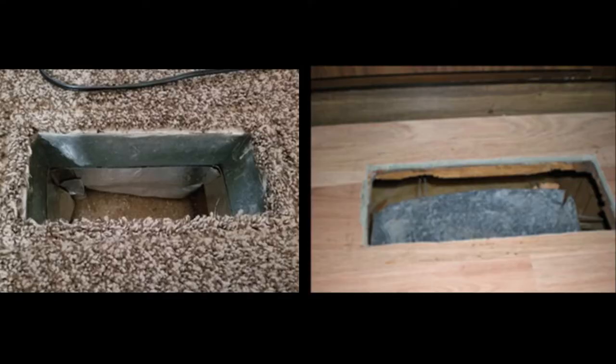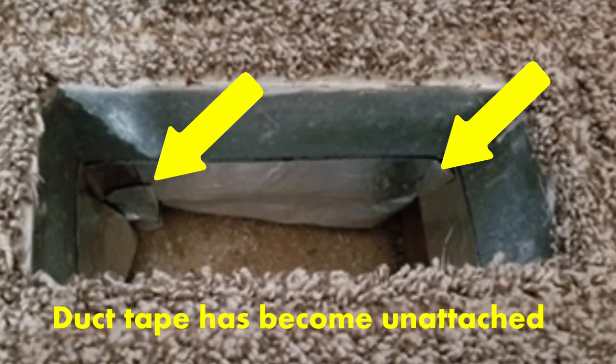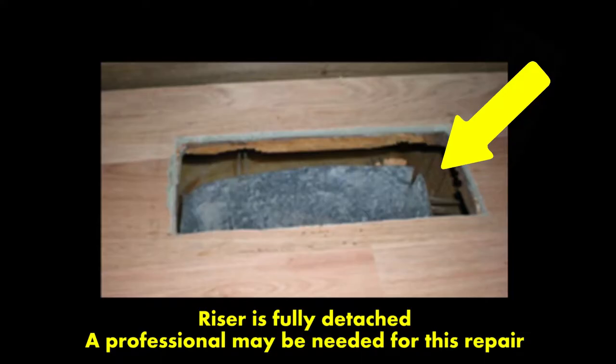Notice that these two duct connections are in much worse shape than the ones that we just looked at. In the second photo, the riser is completely disconnected. There's going to be some major work needed to repair this so all the conditioned air that you're paying for gets into the room you're wanting to heat or cool. Once repaired, this will save you energy and make your room much more comfortable.